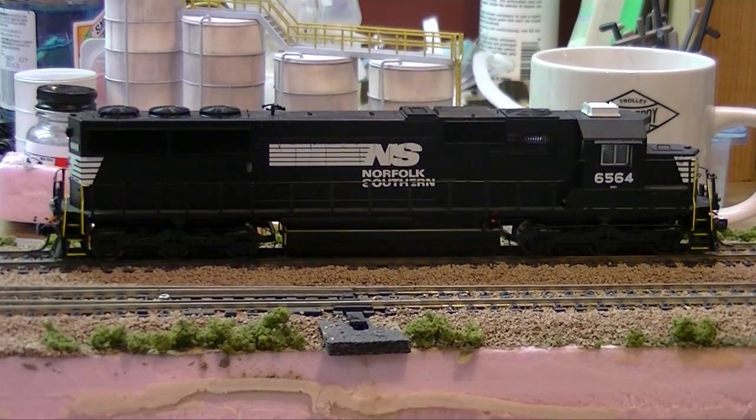This beast of a unit is a LifeLike Proto 2000 SD60 — like every Proto engine it weighs a ton and can pull a ton. Technically it's correct for the era, though it has an air conditioning unit on top. I bought this off of HO Interchange Group and it's so well done — it has fully functioning ditch lights on both sides independently wired, fully functioning headlights, and a lot of extra details. Some of those details weren't added until after Wisconsin Central was bought by Canadian National, beyond my era, but it's still one of my favorites.